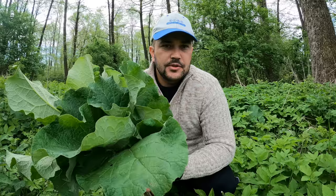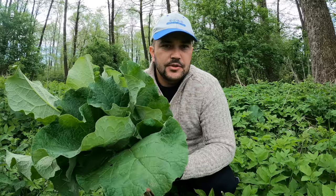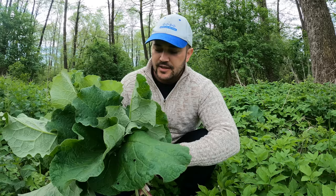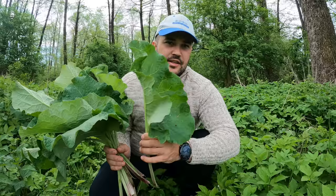Ce este Arctium Lappa pe scurt, sau brusturele in denumire populara, cunoscut in anumite zone ale tarii drept Lipan sau Catalpan. Lipanul si Catalpanul nu au nicio legatura, nicio proprietate. In schimb, Arctium Lappa - uitati - el creste mult mai mare de atat, are o proprietate extraordinara care se regaseste in frunza, dar si in radacina.